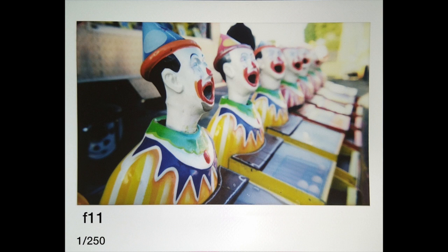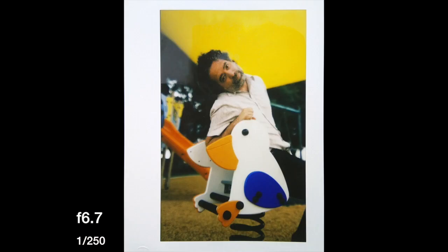Here is where they have some sideshow alley games and rides — at f11 again, and you can see the depth of field still looks quite good. I use the self-timer quite a lot; it's a five-second timer and it looks quite good here. I also do scale distance focusing — this is set to 6.7 meters. I don't use it that much but it actually turned out quite good here.